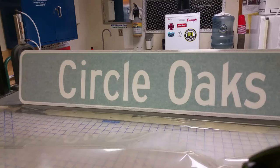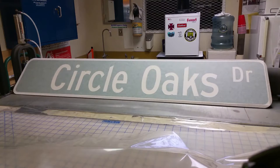There — I have the Circle Oaks Drive sign. I'm going to leave the transfer tape on top until I can do the other side, which will protect it while it's being rolled and handled; otherwise the top could get scratched. I'll show you what the finished sign looks like. I'm going to do the other side, then I'll show you the county logo that I put on.